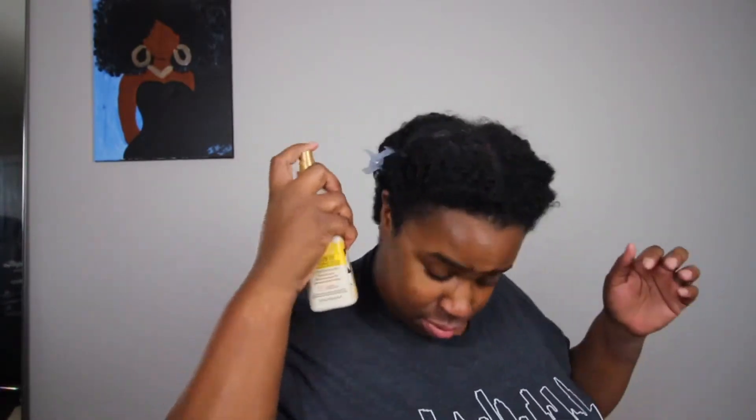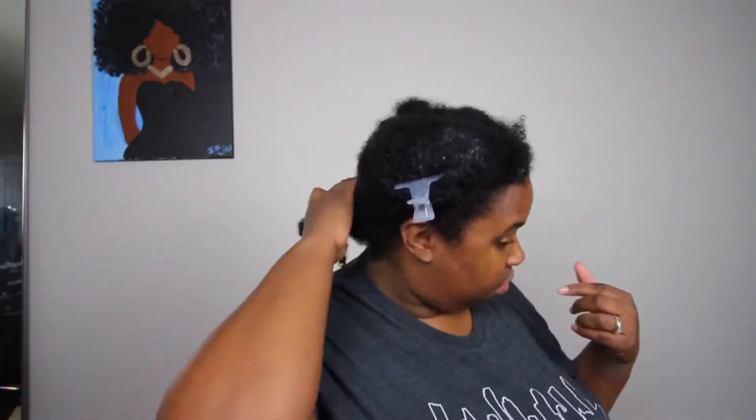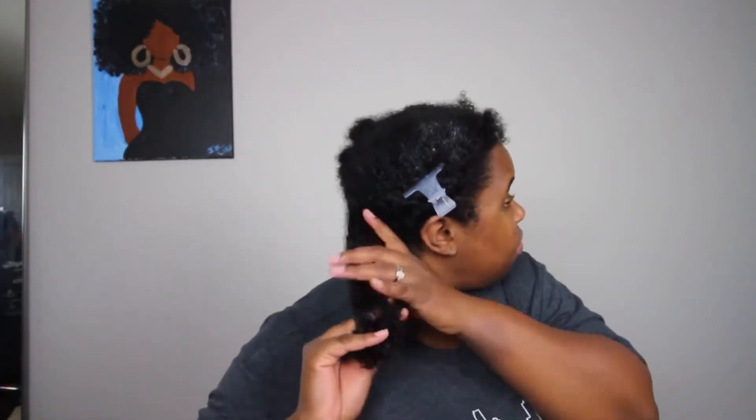You might be wondering why I'm doing a voiceover — the sound on this video was really bad and staticky, so I decided to do a voiceover. Sometimes you might see me talking but I'm not really talking. So let's just get into the video.